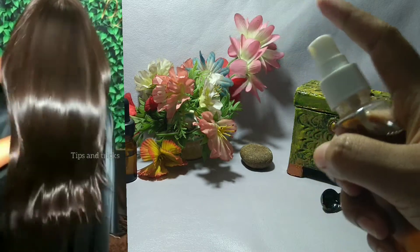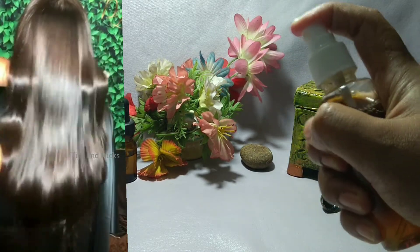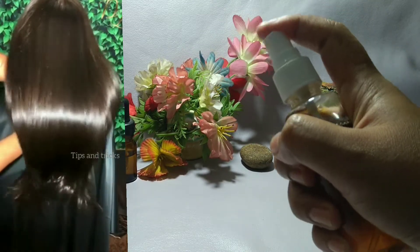In this video, I am going to show you how to use fenugreek seeds for thick and shiny hair growth.